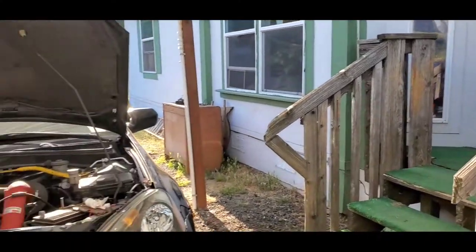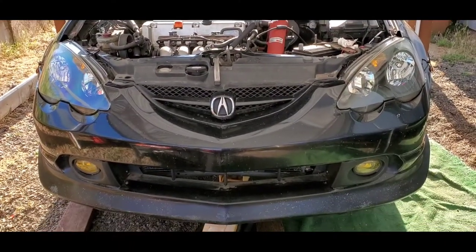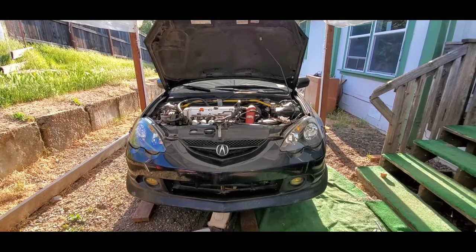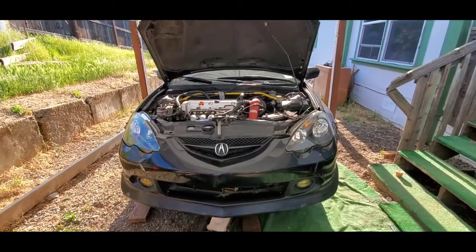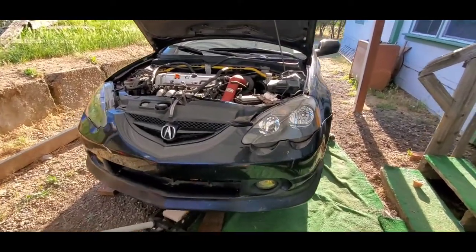All right, here we go. So what we got here is a 2002 RSX Type S. It's jacked up right now — I'm just doing a once-over on it, checking brakes, checking for leaks, seeing if there's anything like that. But anyway, 2002 Acura RSX Type S.